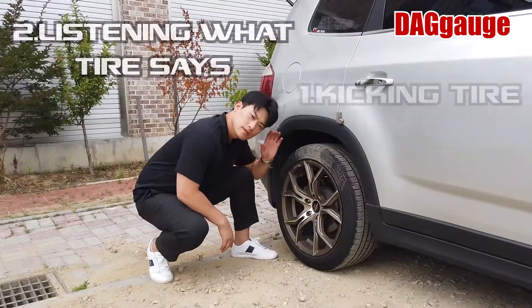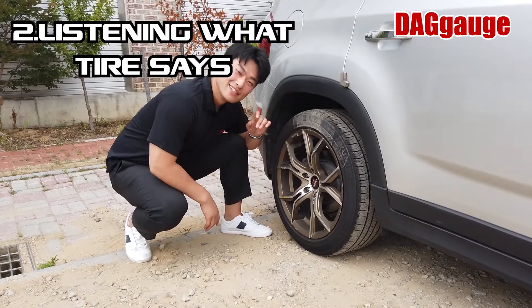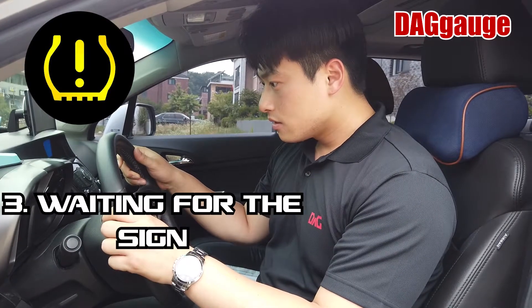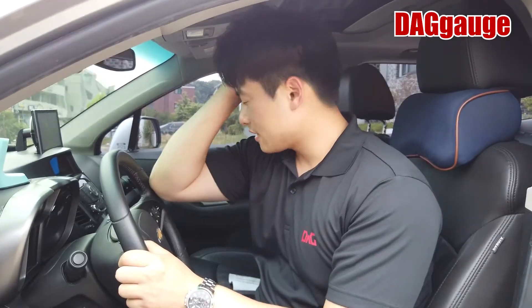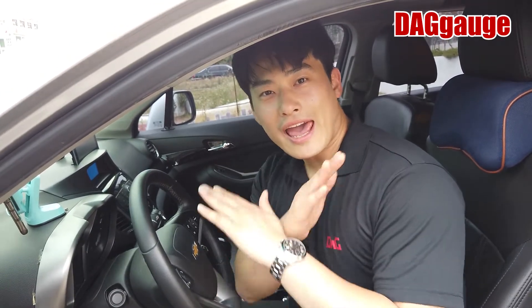Nope. Nope. What the — you don't have to check the tire pressure like this anymore.